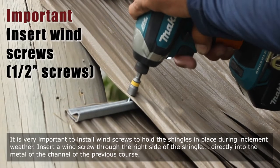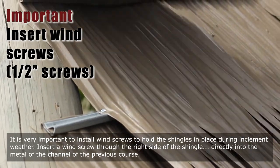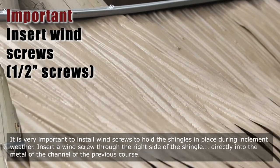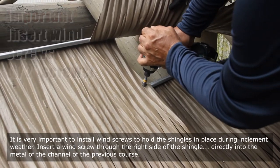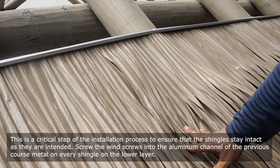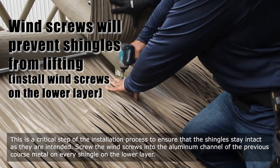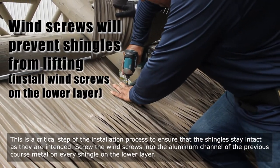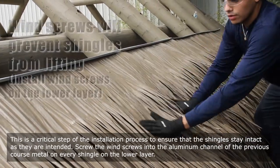It is very important to install wind screws to hold the shingles in place during inclement weather. Insert a wind screw through the right side of the shingle directly into the metal of the channel of the previous course. This is a critical step of the installation process. Screw the wind screws into the aluminum channel of the previous course metal on every shingle on the lower layer.